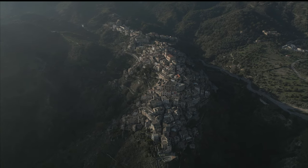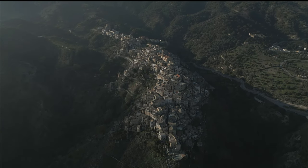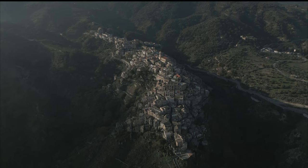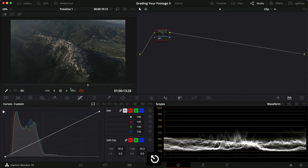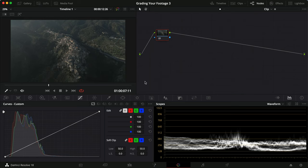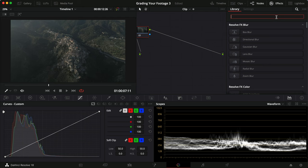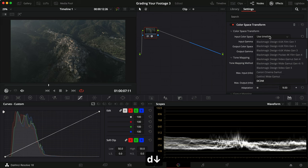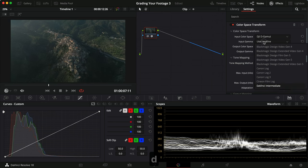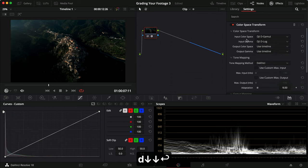Alright, we're inside DaVinci and this is the clip we're working with today. As you can see it's shot in the D-Cine like — it's flat, but it still has a little bit more color than you usually see with normal D-Log footage. We have some rotation going on, so we're going to jump straight into grading. Today we have a plan: we're going to jump in with the Color Space Transformer first. Unfortunately DaVinci doesn't have a mapping for D-Cine like, so I'm going to use the D-Log one.